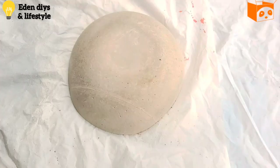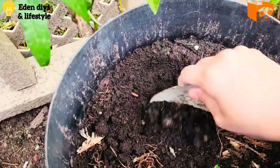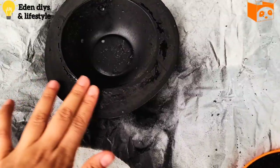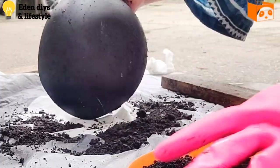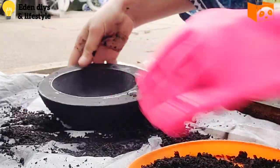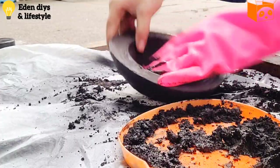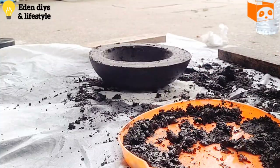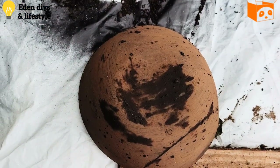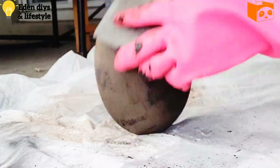Now we're going to paint it using black spray paint. Let it dry completely, and next we need some dirt to coat on top of the black paint — it's going to take out all the shine. I'm mixing some water and applying a second coat, then letting it dry again before rubbing it with a sand sponge to give it an antique look.